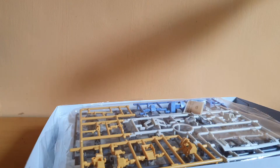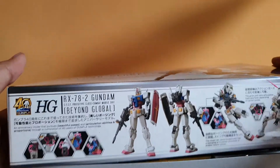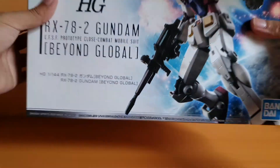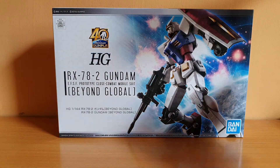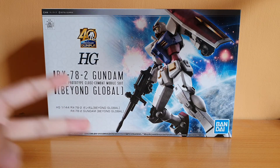That's the unboxing of the High Grade RX-78-2 Beyond Global. I'm not sure when I'll build it — I'll try to build it when I can. I just need some time, and I have more Gunpla in the queue to focus on, so this guy might not have a review anytime soon. But I'll see how it goes. That's all right, guys — thanks for watching this unboxing, and stay tuned for more videos. Peace out.